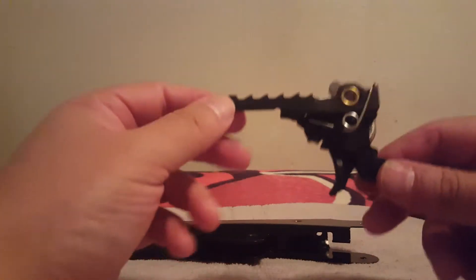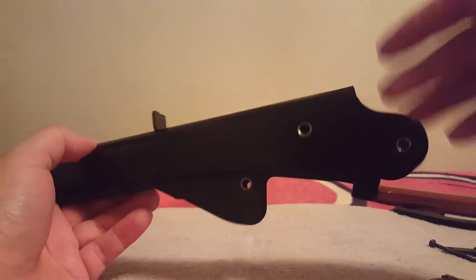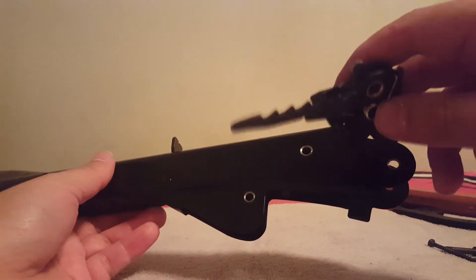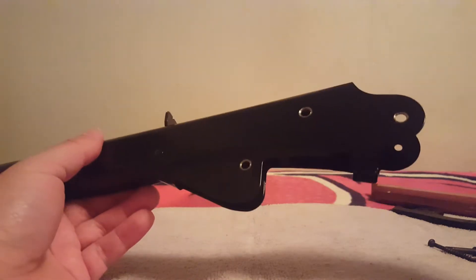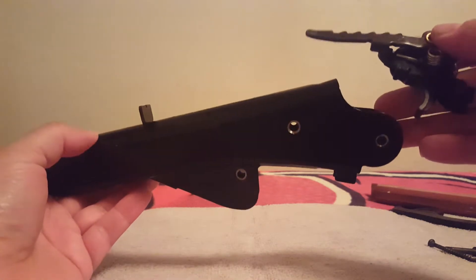Today we're focusing on re-establishing your trigger assembly in a perfectly good gun. This is not a fix video — your gun's working, you took out your trigger for one reason or another, and you want some help putting it back in. If your gun's jammed, please watch one of my other videos for that. I have five videos for five jams.